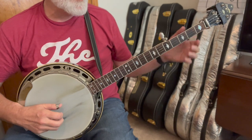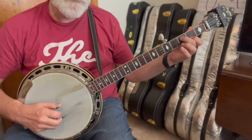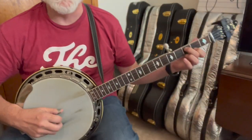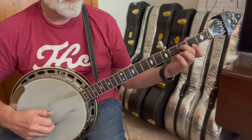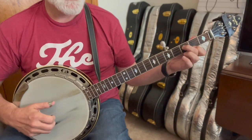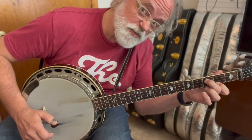Then we're going to do a 302 lick. We call it 302 because that's kind of where our fingers are — I think we can blame Tony Trishka for that one. If you're watching, Tony, I know where it came from. You're going to slide from two to three on the third string, and then the index finger goes down. I have a video on this — I'll post a link.